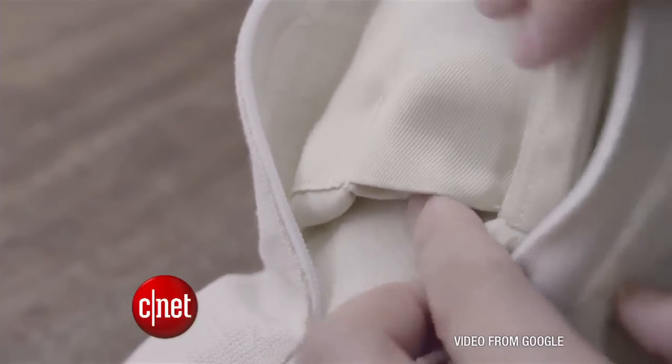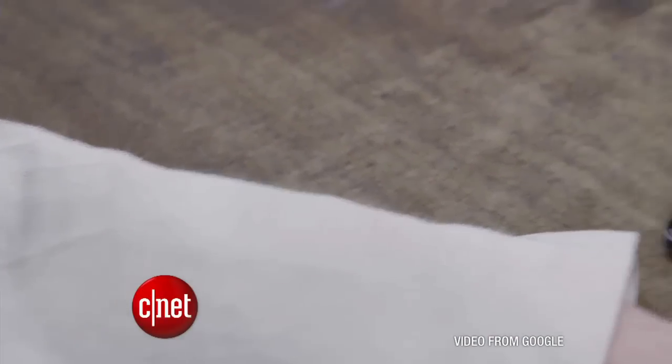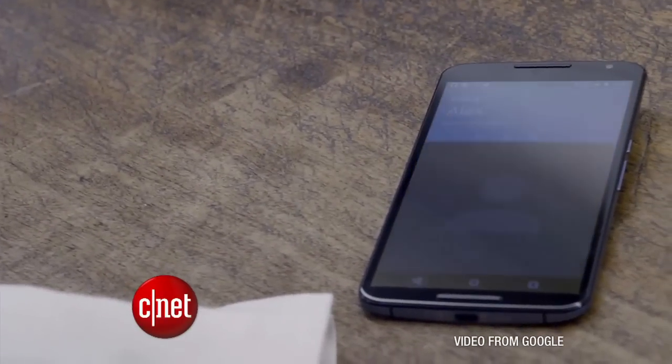In an example, we saw this fabric put into a designer jacket, and it could be programmed to make a phone call by simply swiping your finger across the sleeve. This is called Project Jacquard.